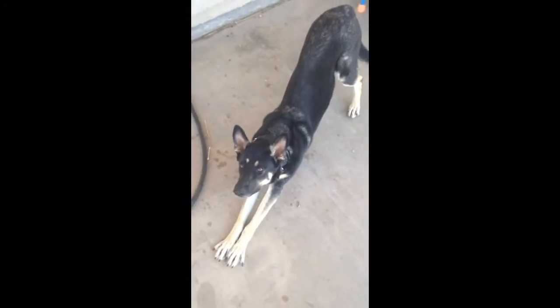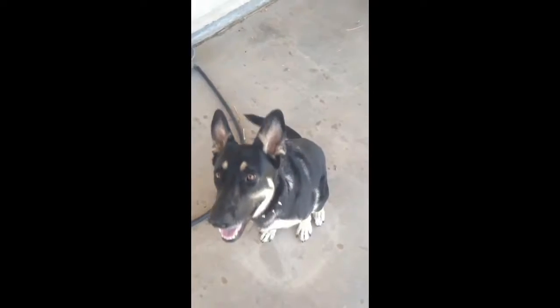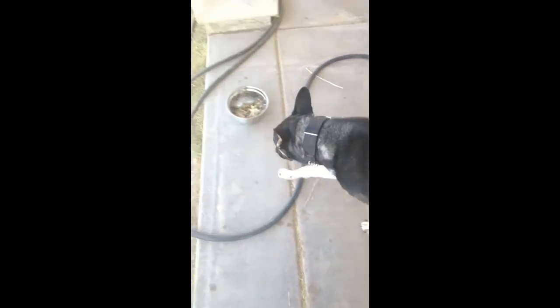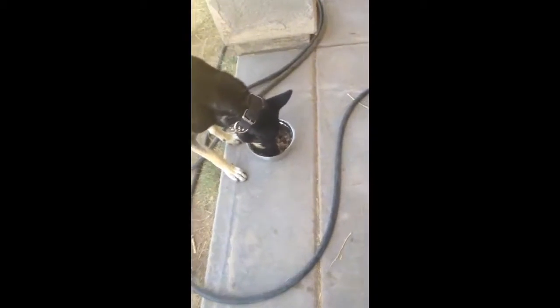Kimber, come on girl. Sit. Stay. Go ahead, you can get it. Good girl. Yeah, she's a good girl.